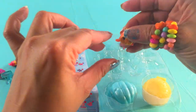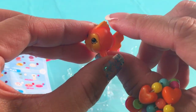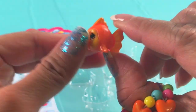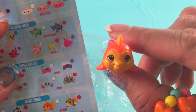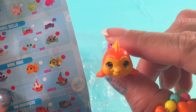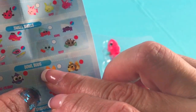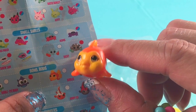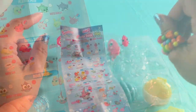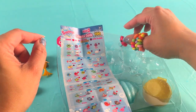Oh look at that — it has yellow fins and tail and then an orange body. Let's see where she is and what her name is. Oh, I think I know — I think that's Bubbles! Yes, it's Bubbles! Hi Bubbles!